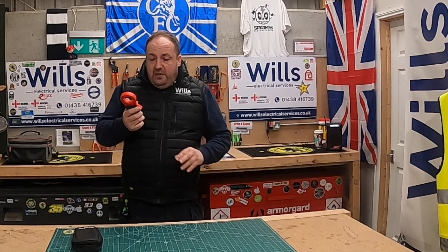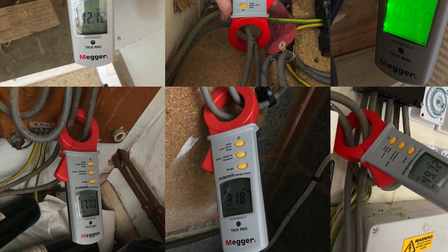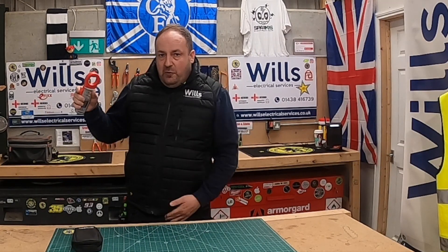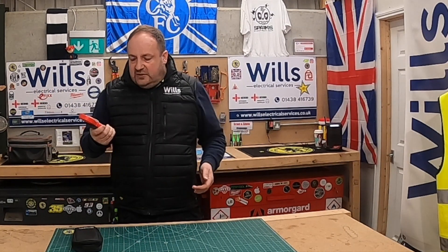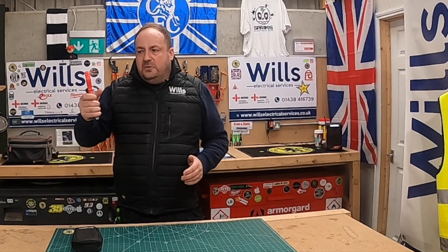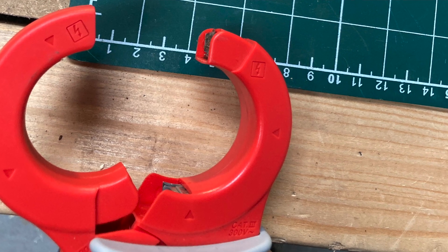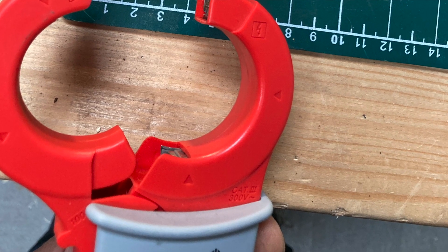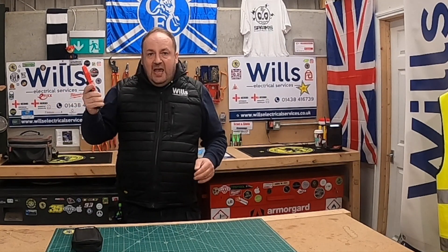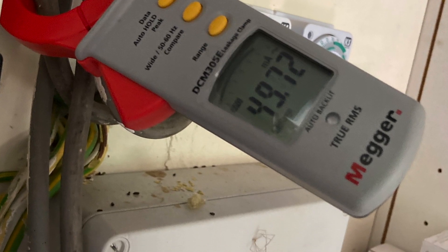I'll do a little video on the top to show you — when you're underneath the stairs, it automatically comes on, which is brilliant. The plastic is very similar to all the other meters, like the MFT — quite robust. It's over 200 quid so I'm not going to bounce it around. The button opens the jaws, which open to about 50mm, so you can easily fit three-phase and neutral double-insulated tails through there.